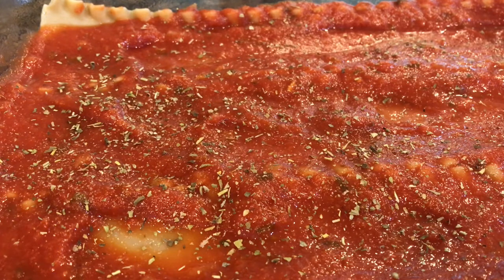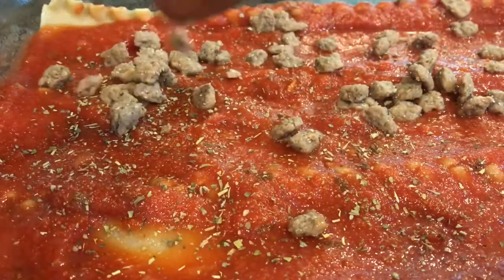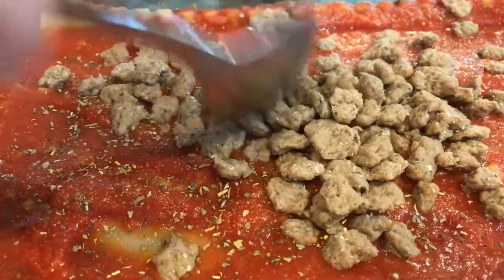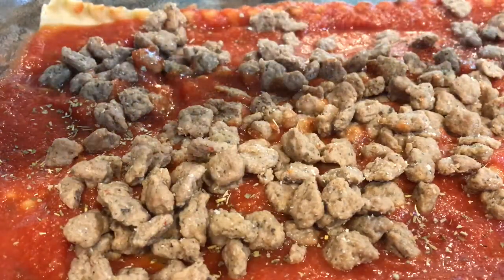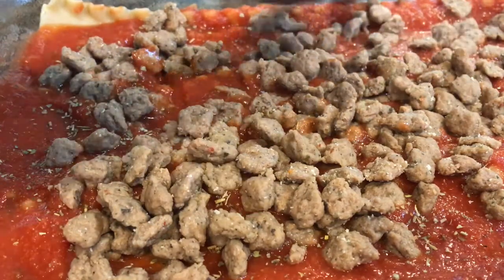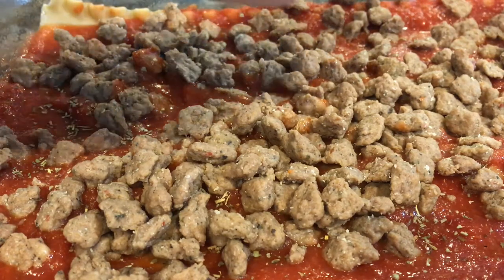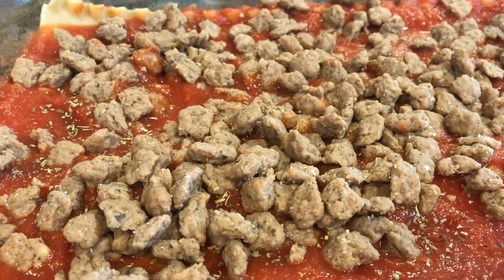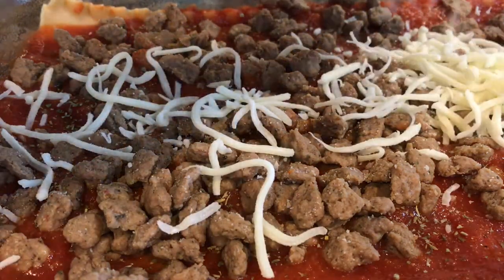Now we're ready for our turkey sausage. I'm using Jimmy Dean fully cooked turkey sausage and we're going to do a nice layer of that. And then we are going to add some mozzarella cheese. Today I am using Kraft creamy milk mozzarella — it's got a touch of Philadelphia for an extra creaminess when it melts, which is going to be extra yummy. So we want a nice layer of that.